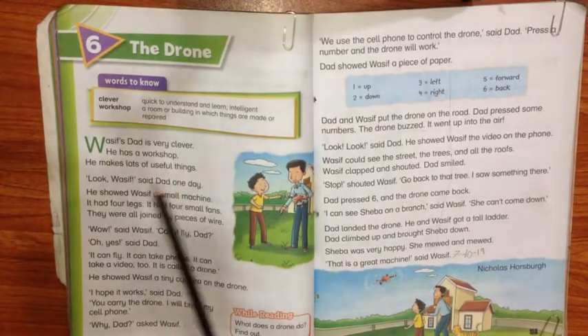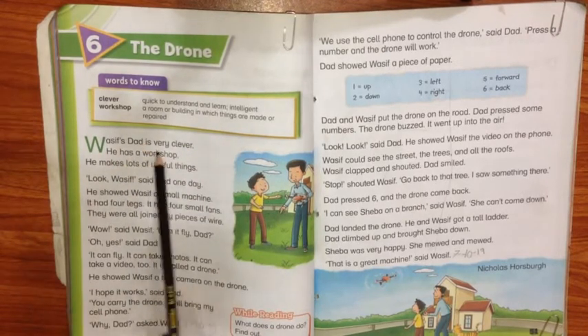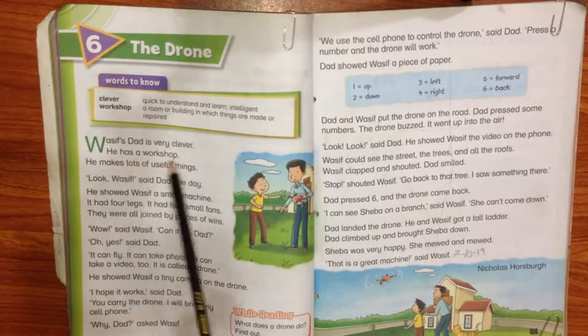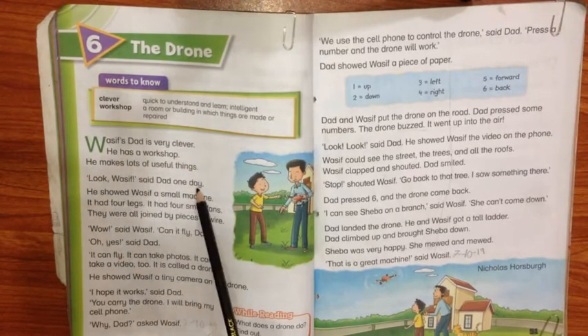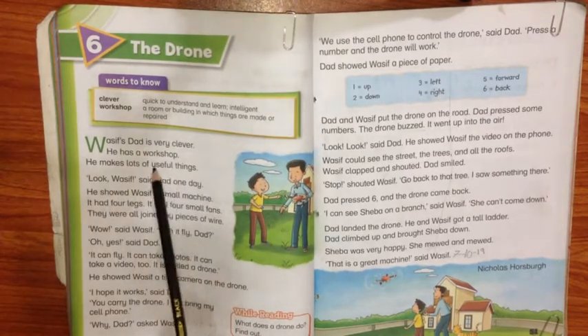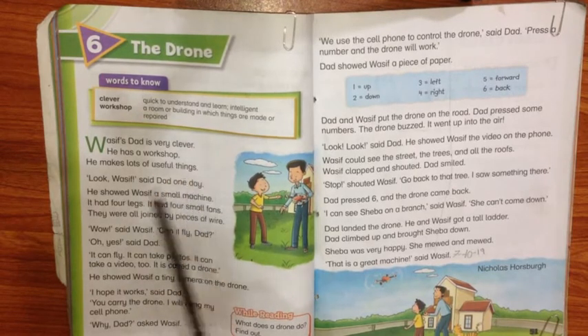Wasif — now I will start the lesson. Wasif's dad is very clever — Wasif ke wali sahab bahut hoshiyar hain. He has a workshop — unki ek workshop hai. He makes lots of useful things — woh bohot si karamad cheezein banate hain.